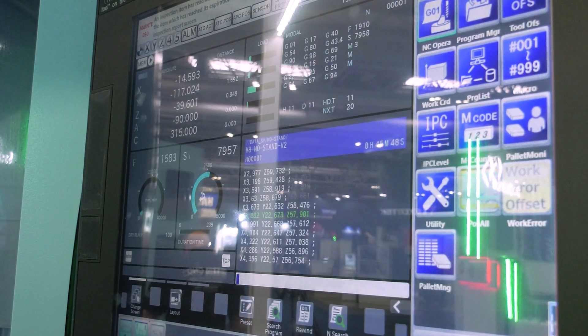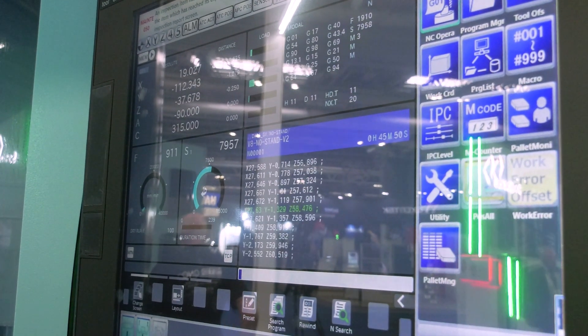This machine allows you to do everything you need to do with the operator there during the day, and then you go into unmanned running to cover the 16 hours, so when you come in the next morning you have a pallet full of components ready to unload. And we're going to see those pallets in just a few moments time.